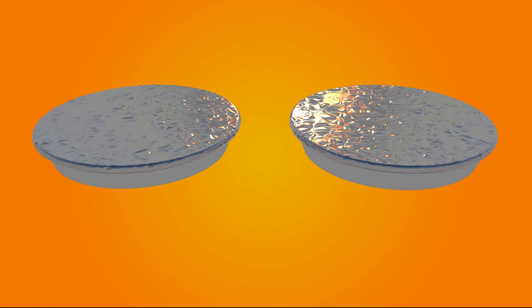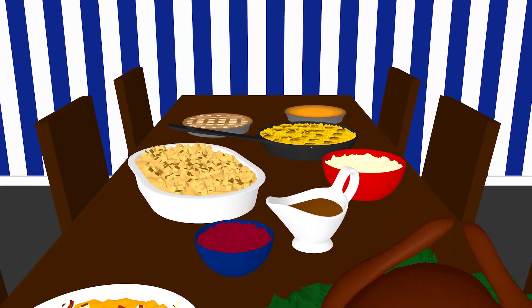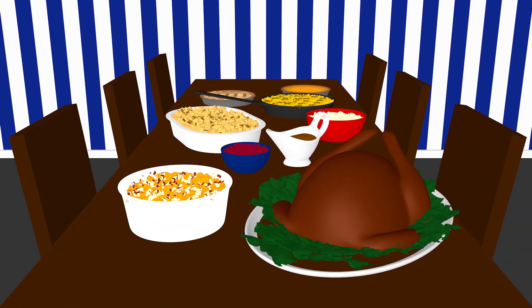Bake pies in advance, and once they're cool, wrap them in foil and refrigerate for up to two days. To reheat, remove the foil and bake in a 275-degree oven for 20 minutes. With a little advance planning and prep work, you can sail through your holiday cooking with ease.